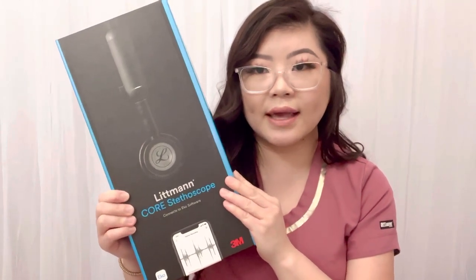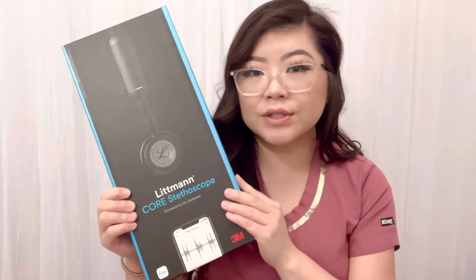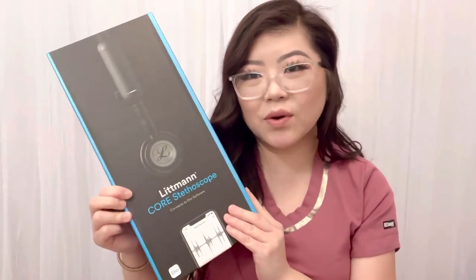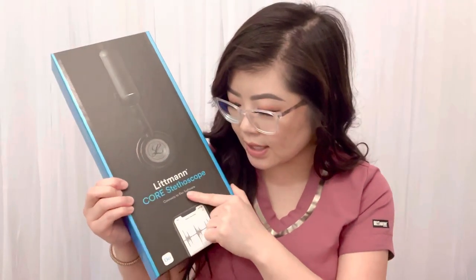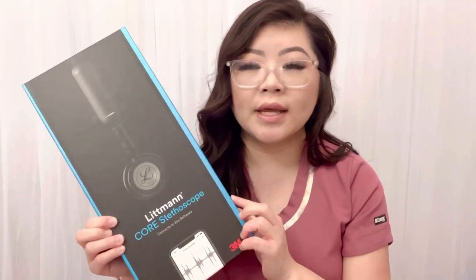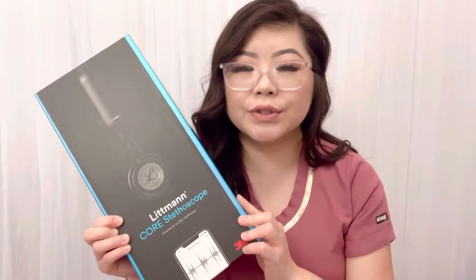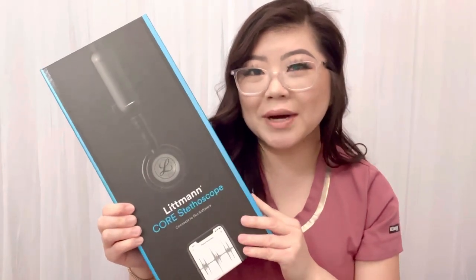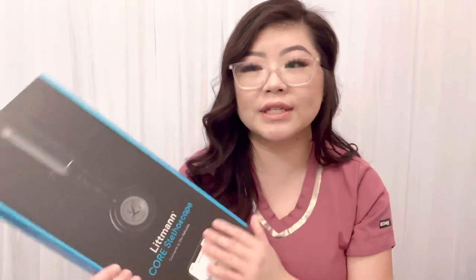It just barely came out — I believe 2022. It has a lot of functions and it's equipped with technology. It also allows me to record the heart and lung sounds. The Littmann CORE stethoscope connects to the ECO software, which is an app you can download on your phone. This enables you to record the heart and lung sounds and listen to them better. If you want a more in-depth review, please check out YouTube.